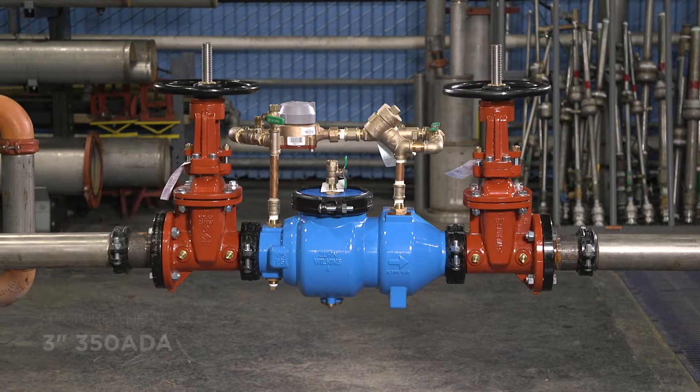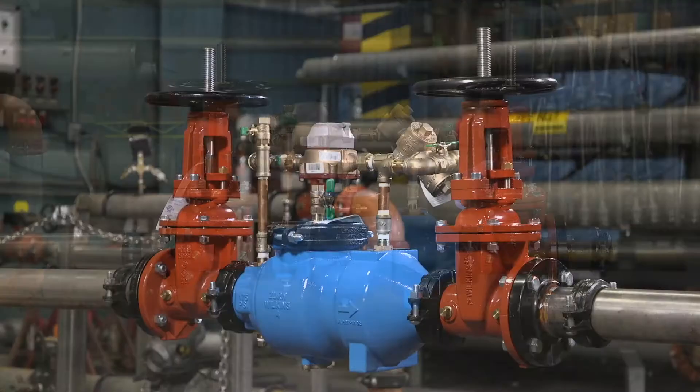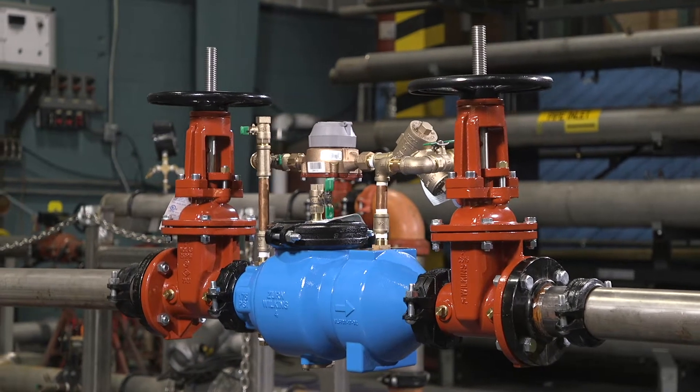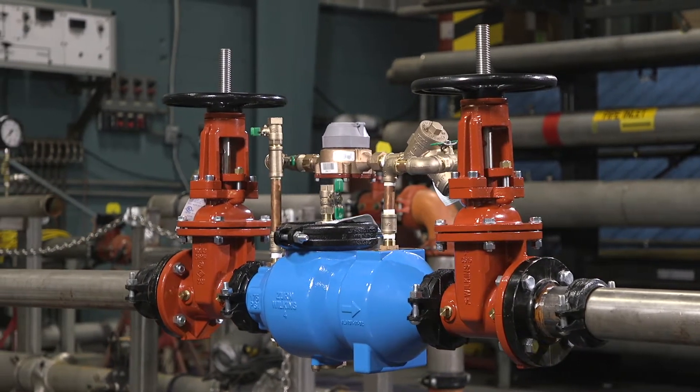Hello and welcome! Are you ready to install your Zurn Wilkins 350 ADA double-check detector assembly backflow preventer? I'll go through the steps and throw in a few tips to save you some time and labor along the way.